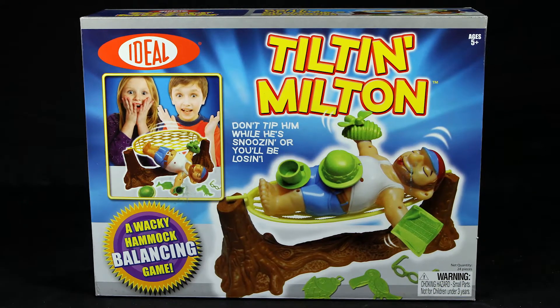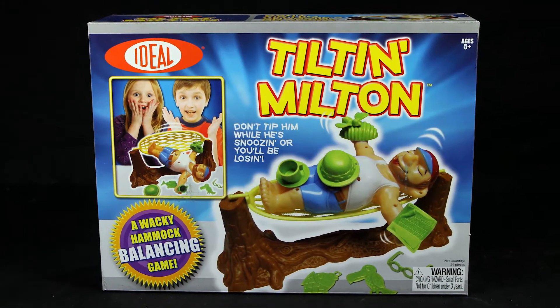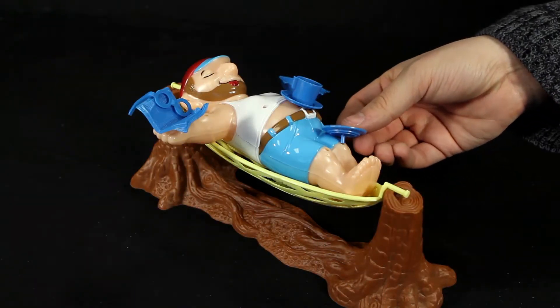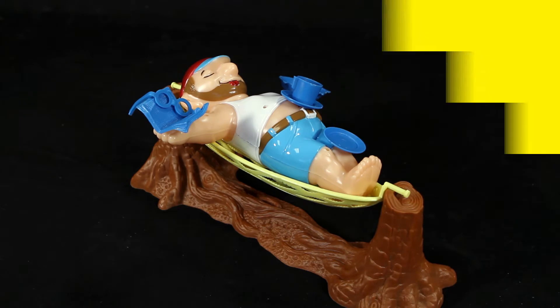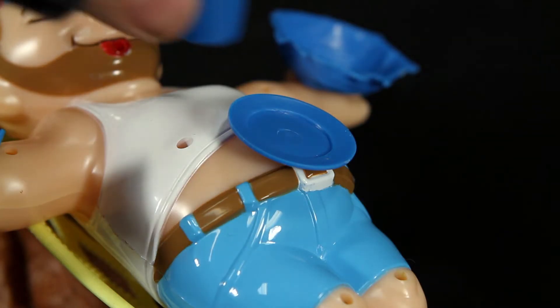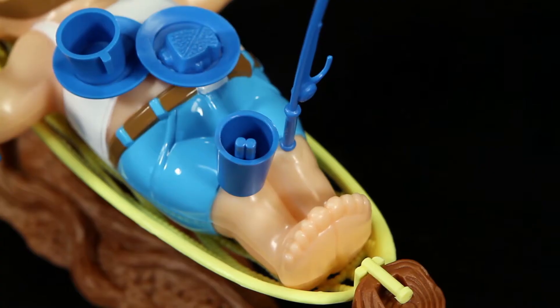Get your friends together and have a blast playing Tiltin Milton by Ideal. This wacky hammock balancing game will make you a master at balancing in no time. The object of the game is to balance as many objects on Milton without causing him to topple out of his hammock.